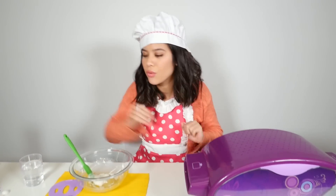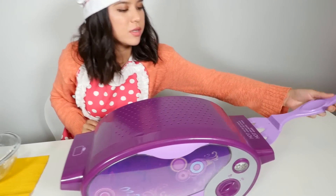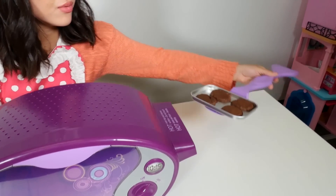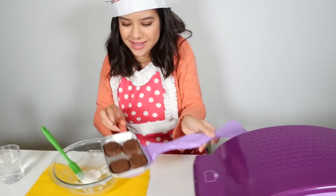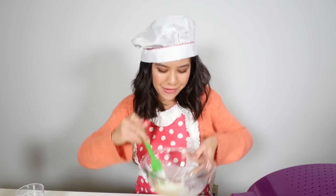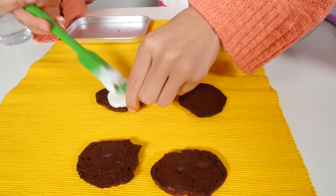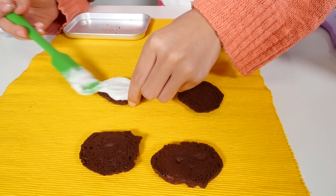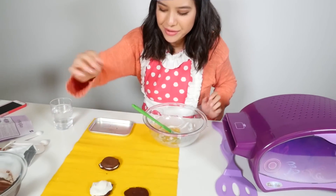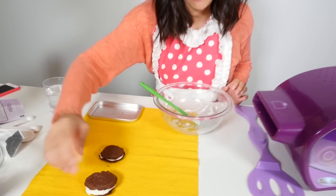It's been five minutes and we've let the brownies rest and cool. Now we're gonna pull them out with our spatula — just push it in and pull it right out. Oh, that's what it looks like! Now you want to fill them up with the vanilla frosting we made, then push your other brownie right on top.